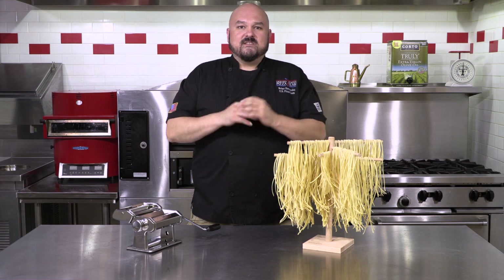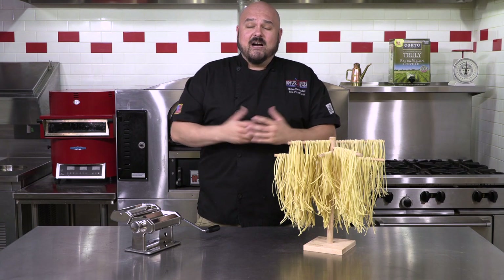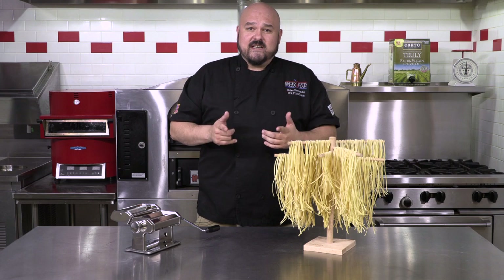Well, there you have it — a savory dish utilizing homemade pasta. I'd like to thank Massimo Menino for this recipe. You can find out more about Massimo Menino and pasta in the November issue of PMQ Pizza Magazine. That's all the time we have in the Pasta Kitchen today, guys. I'm your host Brian Hernandez. I'll see you next time, but until then, keep on noodling.